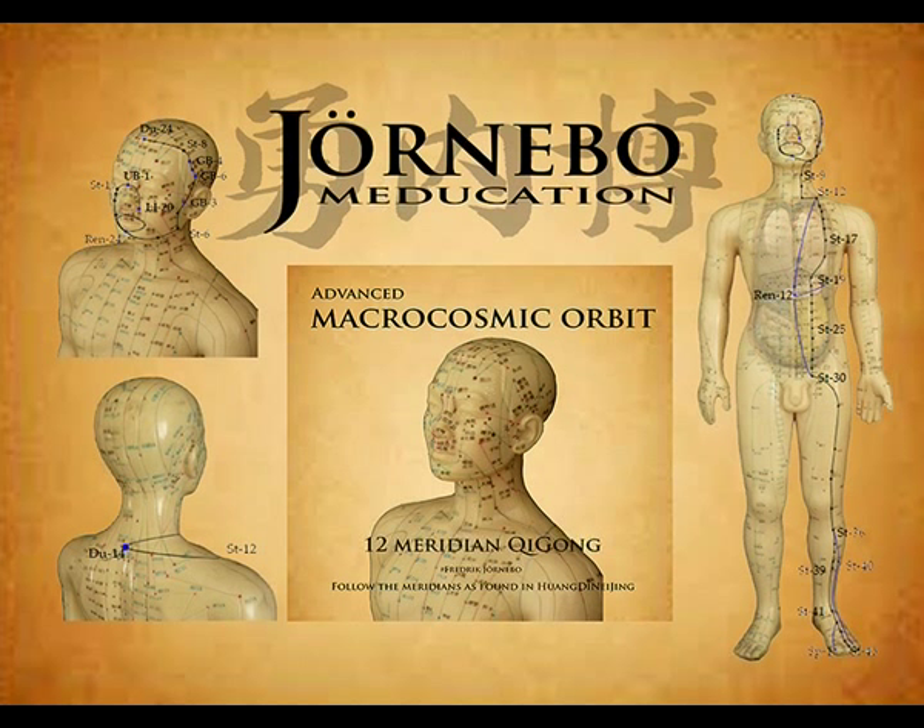It narrows down to 2 cun lateral to the midline: Bu Rong, Stomach 19; Cheng Man, Stomach 20; Liang Men, Stomach 21; Guan Men, Stomach 22; Tai Yi, Stomach 23; Hua Rou Men, Stomach 24, level with the navel; Tian Shu, Stomach 25; Wei Ling, Stomach 26; Da Ju, Stomach 27; Shui Dao, Stomach 28; Gui Lai, Stomach 29; and enters Qi Chong, Stomach 30, at the superior border of the pubic bone.